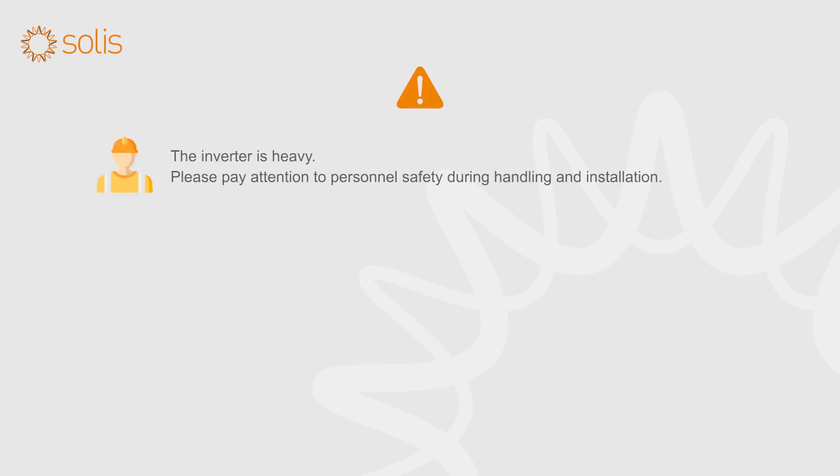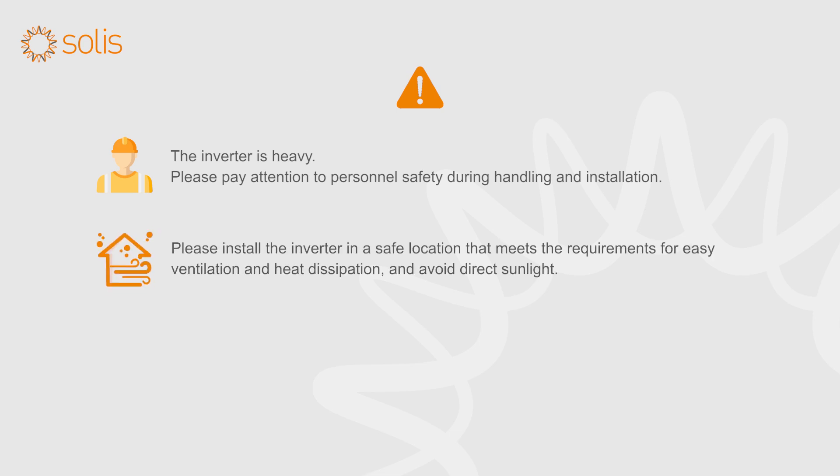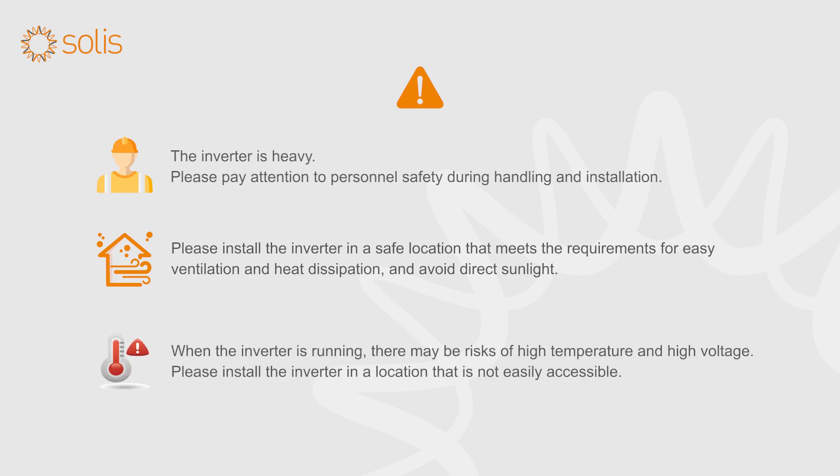The inverter is heavy. Please pay attention to personnel safety during handling and installation. Please install the inverter in a safe location that meets the requirements for easy ventilation and heat dissipation, and avoid direct sunlight. When the inverter is running, there may be risks of high temperature and high voltage. Please install the inverter in a location that is not easily accessible.